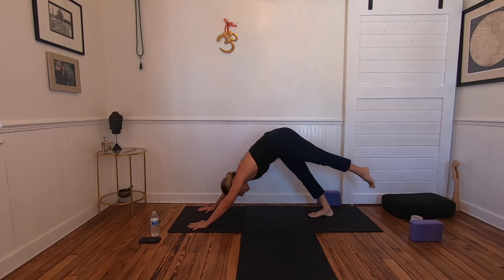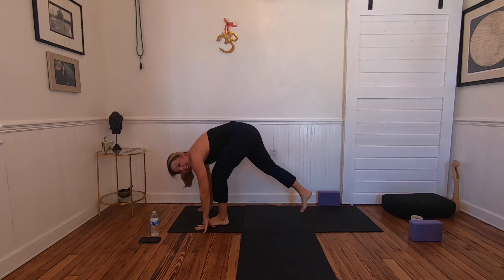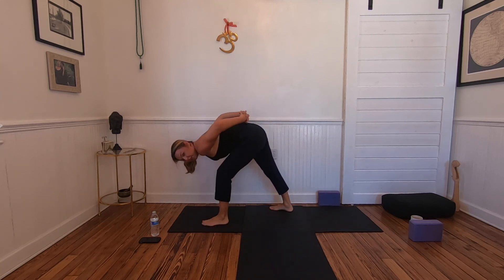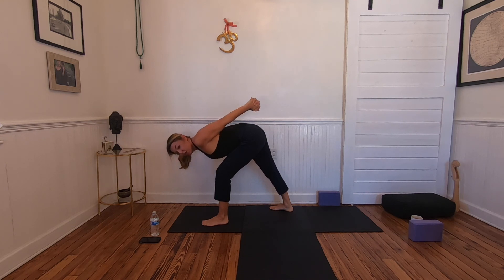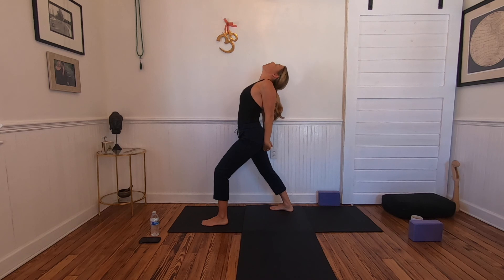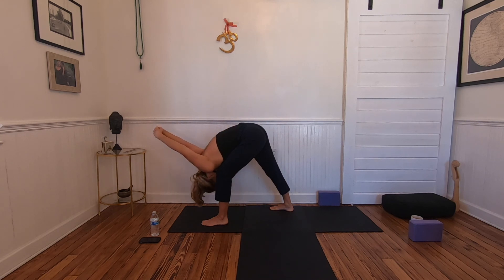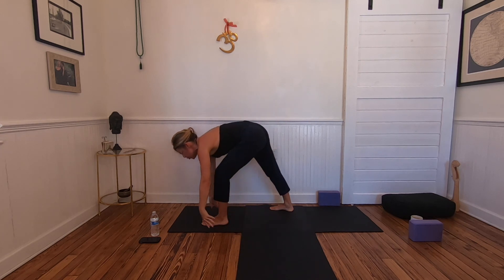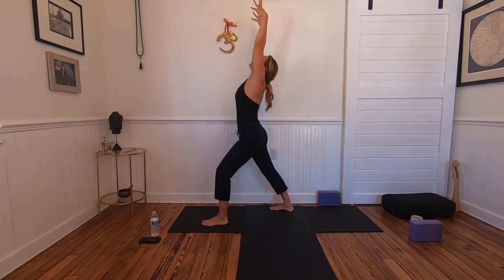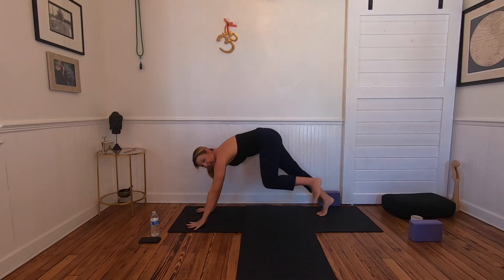Last side: inhale left leg high, three-legged dog. Round knee to nose. Left foot steps forward, right foot steps out — right heel turns down, hips square to the back of the mat. Reach back behind you, interlace your fingers, knuckles reach away, squeeze the shoulder blades together, lift from your heart. Inhale, open up the chest. Anchor into the outer edge of your back foot as you dive forward and roll the shoulders open — humble warrior. One more breath. Release the hands, reaching forward and up — Warrior One. Exhale, plant the hands, step back into plank, lower down chaturanga.